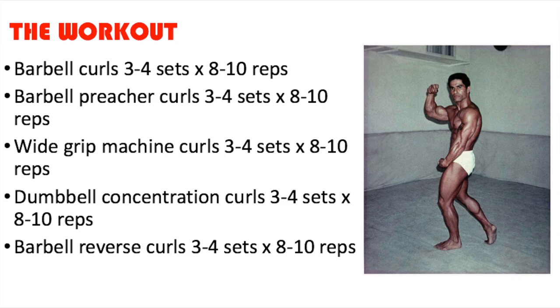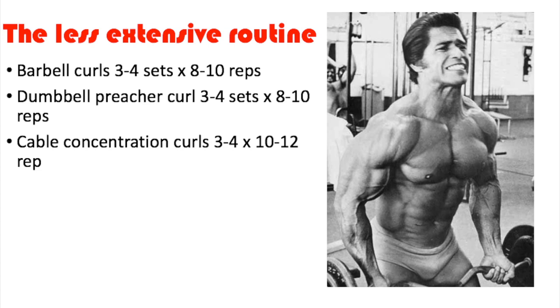We're going to move on to the maintenance routine that Ed Corney did. This is what Ed Corney called the less extensive routine — when he decided to just maintain the size of his biceps and wasn't interested in getting more size or definition. We got barbell curls, three to four sets of eight to ten reps; dumbbell preacher curls, three to four sets of eight to ten repetitions; and finishing off with cable concentration curls, three to four sets of ten to twelve repetitions. At minimum that's nine sets for biceps, which is a pretty good amount.